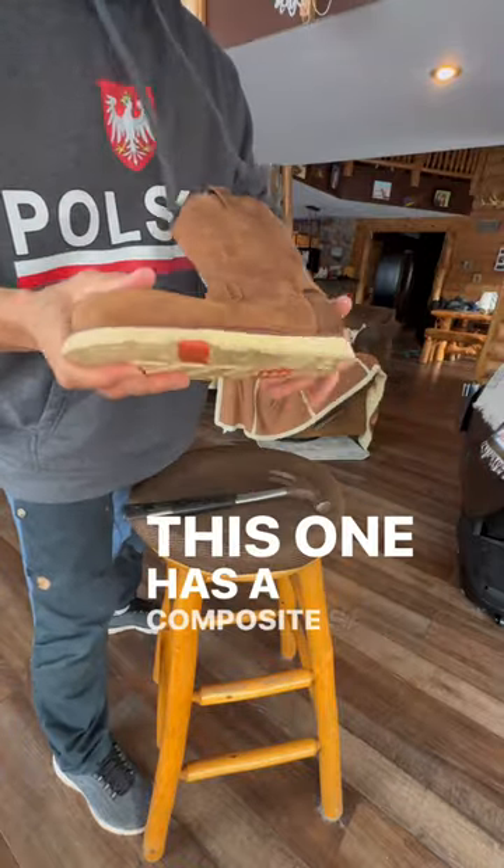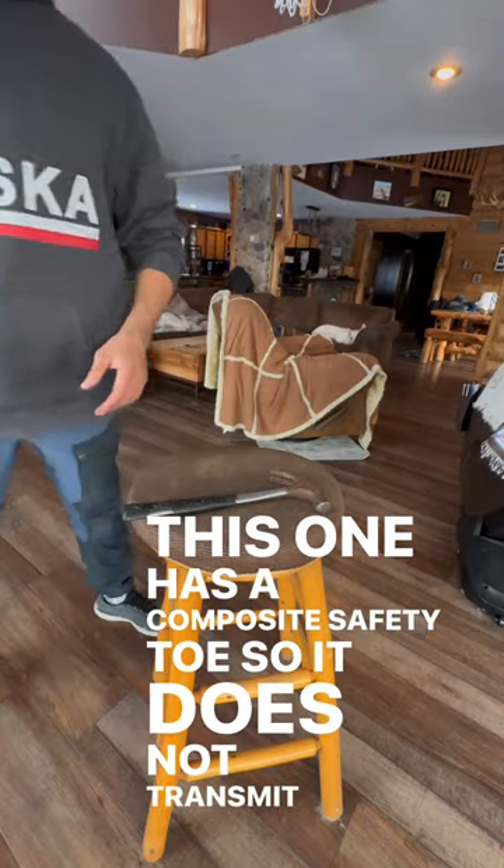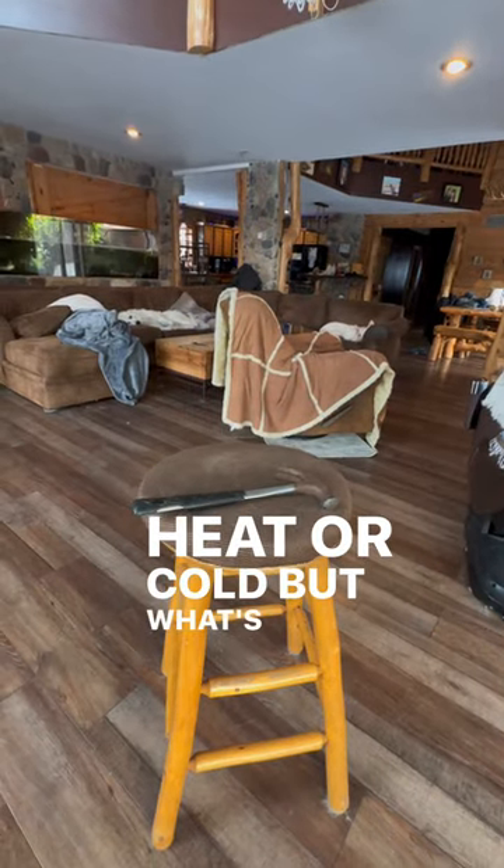This one has a composite safety toe, so it does not transmit heat or cold. But what's your favorite brand of work boots?